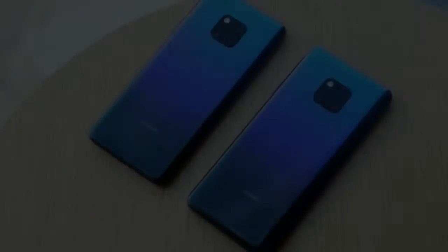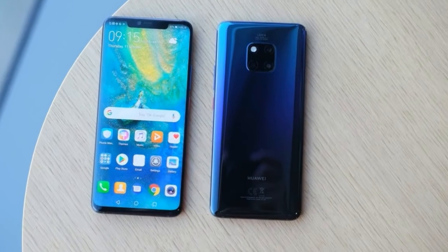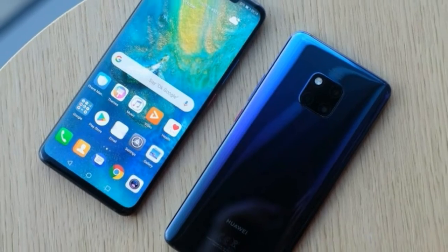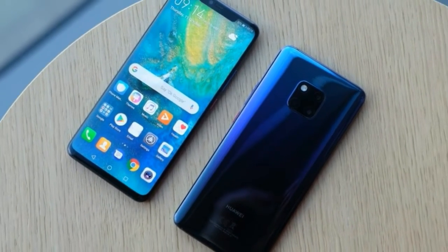The Mate 20 Pro launches on October 16 with SIM-free pricing from €1049. In the UK it'll set you back £899.